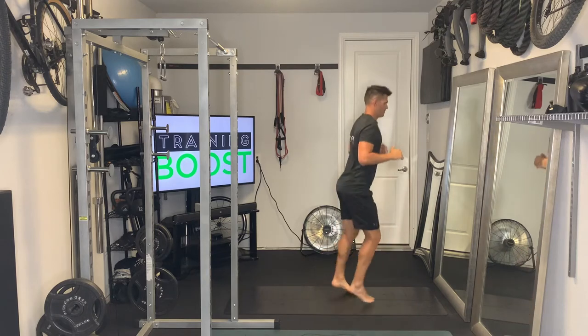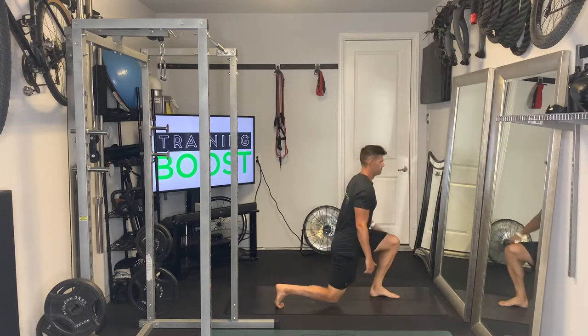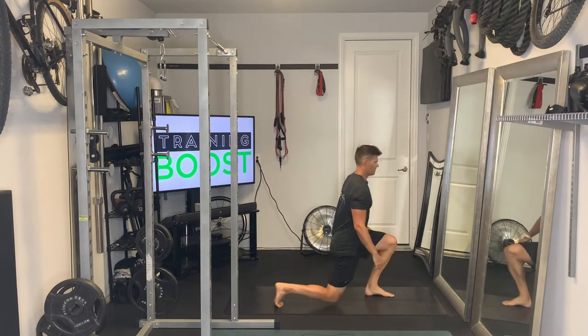Drop down into a lunge where your knees hit about 90 degree knee bends, then back into the middle and switch feet. So you're going to have your right foot going front, then together, left foot front and together, back and forth, and you do this for your prescribed duration.